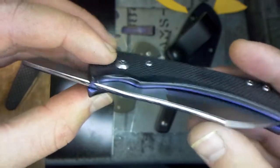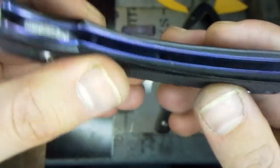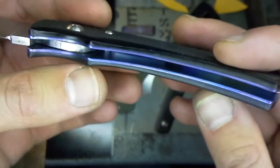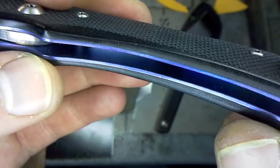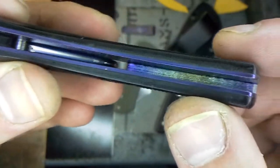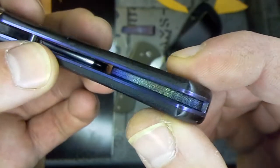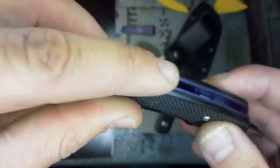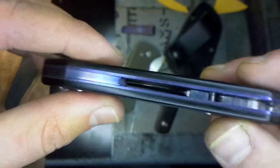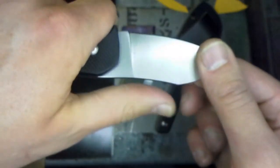This thing is absolutely phenomenal — eighth inch peel ply G10 handle scales over titanium liners. It's a real shame you can't really see the insides, but there's a really nice deep brilliant blue. I orange-peeled the inside of those liners, and the back spacer has a nice high-polish orange peel texture with a gradient — just a nice subtle touch. All around I've got nice contoured edges which feel great in the hand, and that titanium back spacer looks absolutely phenomenal.